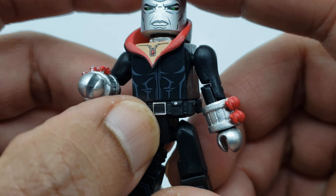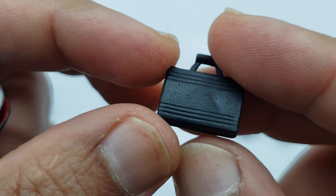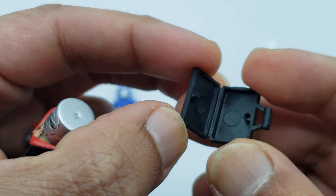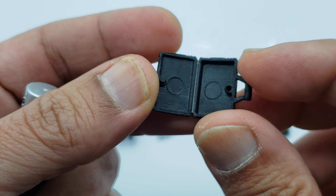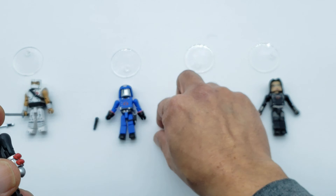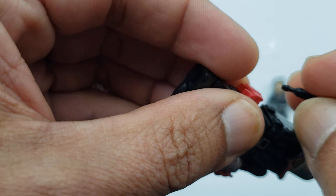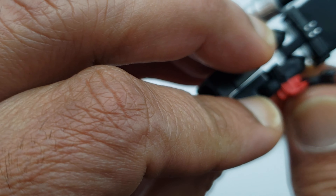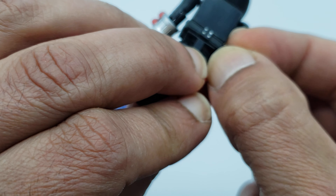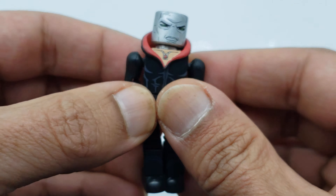The belt on Destro is somewhat movable and has the same articulation as the others. Being a weapons dealer, Destro has to come with his little briefcase — and it actually opens! No detail inside, but you can put any accessories that fit into it. He also comes with his pistol, which can slide into the holster on his leg. It takes a little figuring out, but it does fit in there.